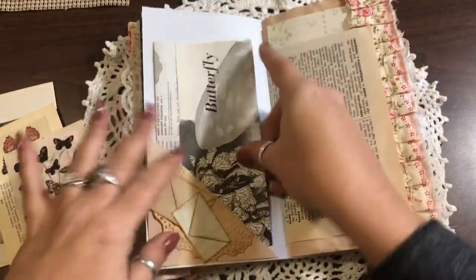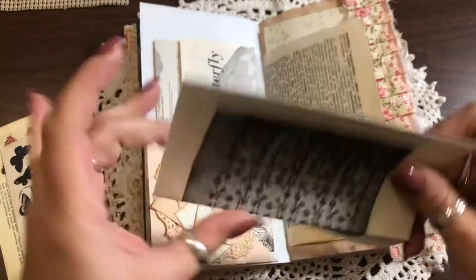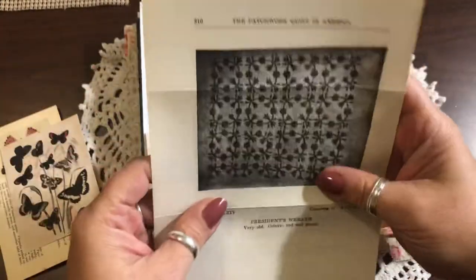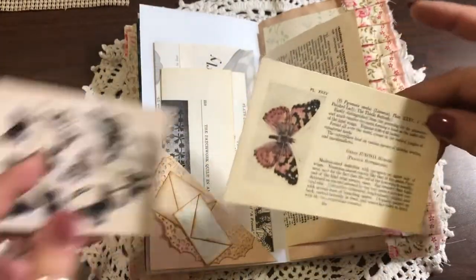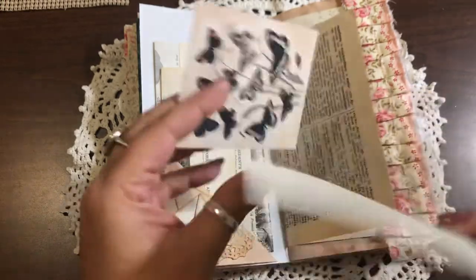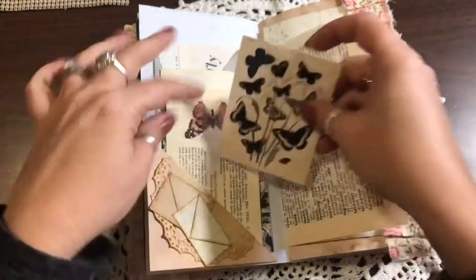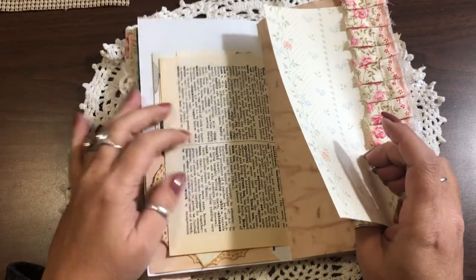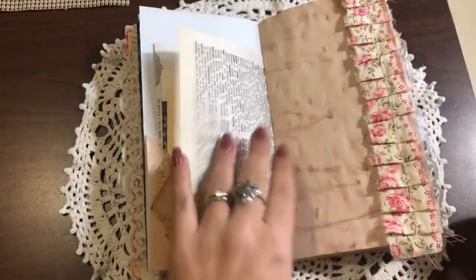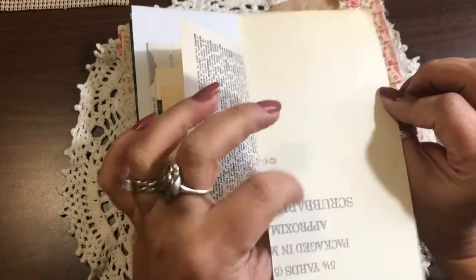Yvonne loves butterflies so I found all kinds of vintage butterfly things. There are some very old book pages so I added those in for her. There's just an old book page about American patchwork quilts — I wanted to add that in there. Then there is a printable for a butterfly, like a catalog card, and I think this one came from Mrs. Cogs — beautiful. I can't remember if this is an encyclopedia or dictionary page, something like that. This is one of my favorites — the only piece I had — but it is vintage wallpaper, so light and pastel.